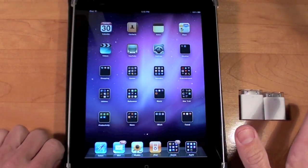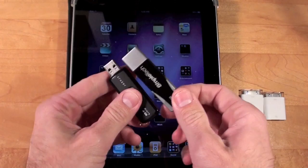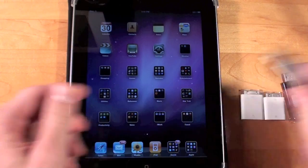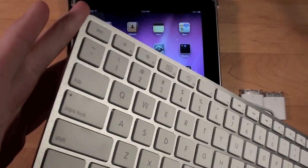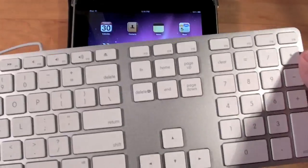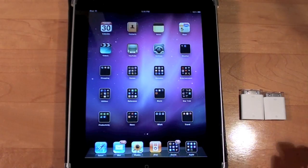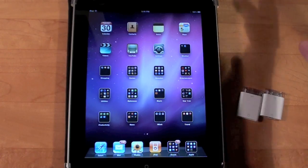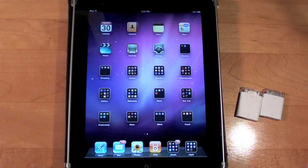Now this isn't necessarily universally true. I have a bunch of USB drives here — most didn't work, but one does, and I'll show you what happens. This USB keyboard used to work but no longer does. From what I'm hearing from followers on Twitter, some USB keyboards still work. So if you have a USB keyboard that uses less than 20 milliamps, you should be okay — but good luck trying to figure out which ones do.